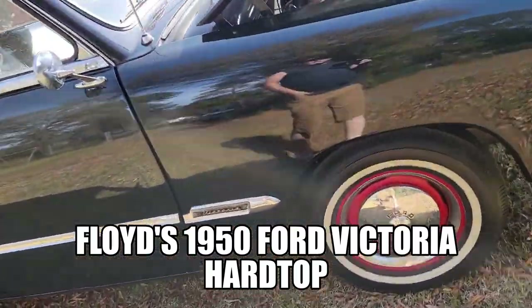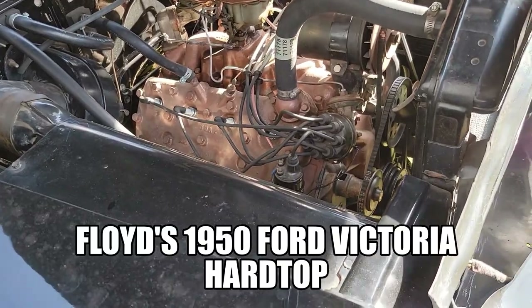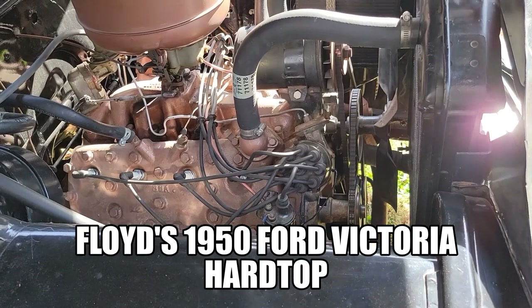It's a 50 model, still a 6-volt system. That motor's gold. Some of them are green if they were Mercurys, or bluish green.